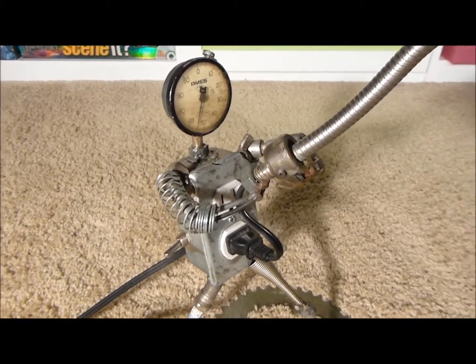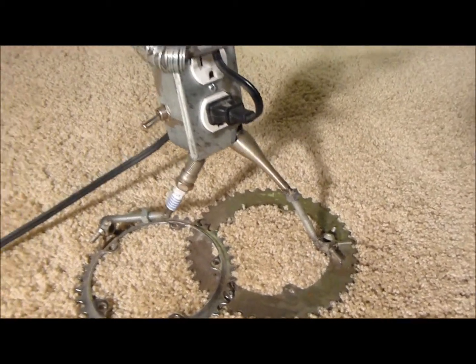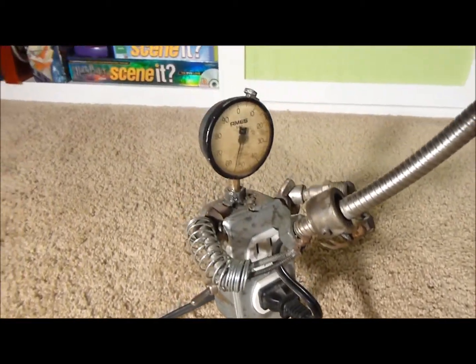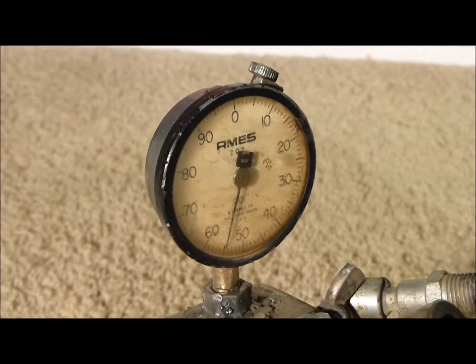This is my light, my bedside light for reading or whatever. He's got a gauge for his head there. The gauges work out really nicely. I got a bunch of those at the flea market for like eight bucks.